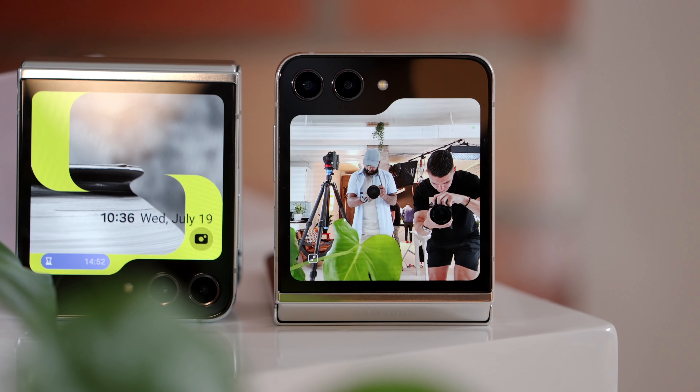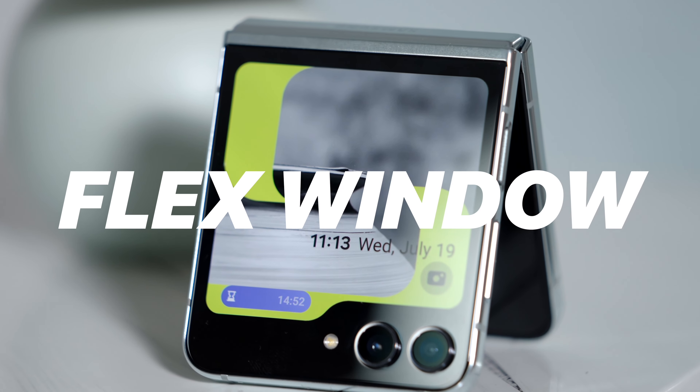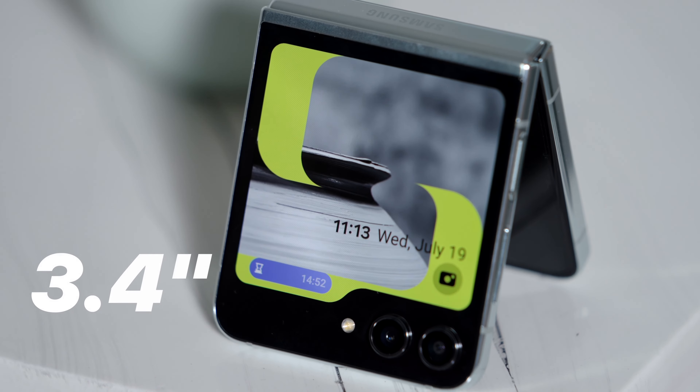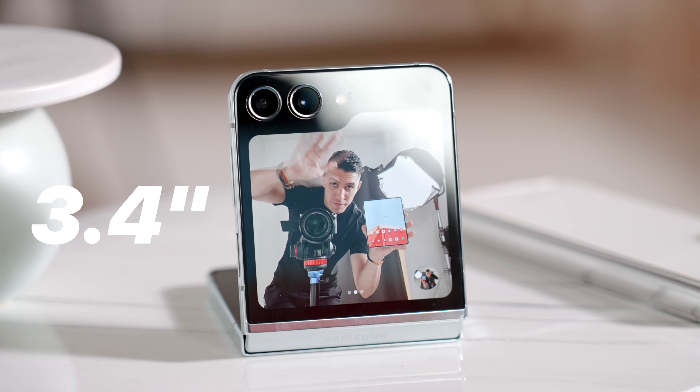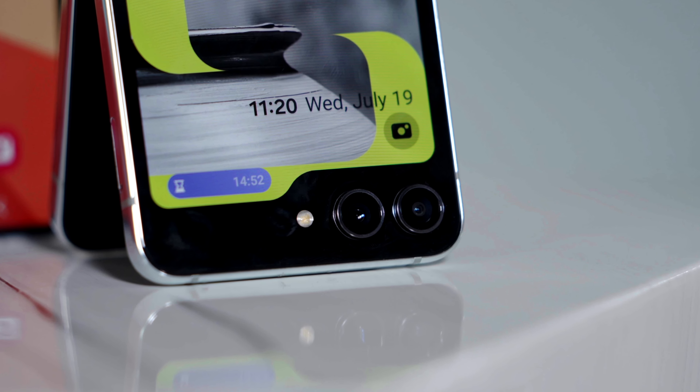Looking at the flip phone first, this is brand new because of that new cover display. Samsung has changed the name from cover screen to the flex window, which is essentially that front screen that displays all the info. It's now a lot larger — 3.4 inches, Super AMOLED, Gorilla Glass Victus — and it has a small cutout that wraps around the two front-facing cameras. Those cameras are still the same, both 12 megapixels, wide and ultra-wide, though the pro-grade sensor for night photography has improved.